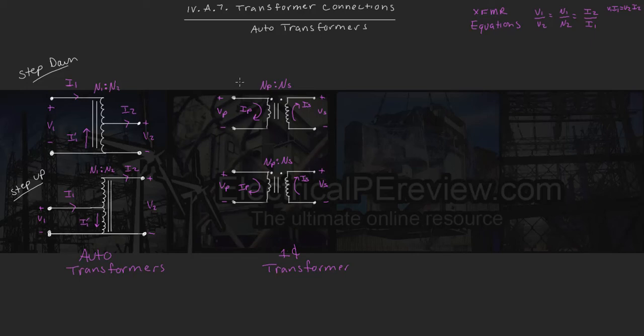Hello and welcome to another video by electricalfeevereview.com. In today's episode, we're going to be covering transformer connections, specifically making auto transformers out of single phase transformers. If you look to the top right, we've got our transformer equations up top for reference. On the far left, we've got two auto transformers — the first is a step down, the second is a step up. Right here in the middle, we've got our two single phase transformers that are identical. We're going to be using these to make auto transformers in two separate ways.